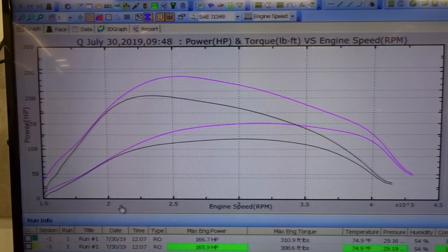Okay, so we're done now. This is the tuned run over the top of the stock run. As you can see, we're making gains from low RPM all the way basically to the rev limit. This is one of our milder tunes and we've come in at 166.7 horsepower and 165.9, and 310.9 foot-pound and 308.6 back-to-back runs.